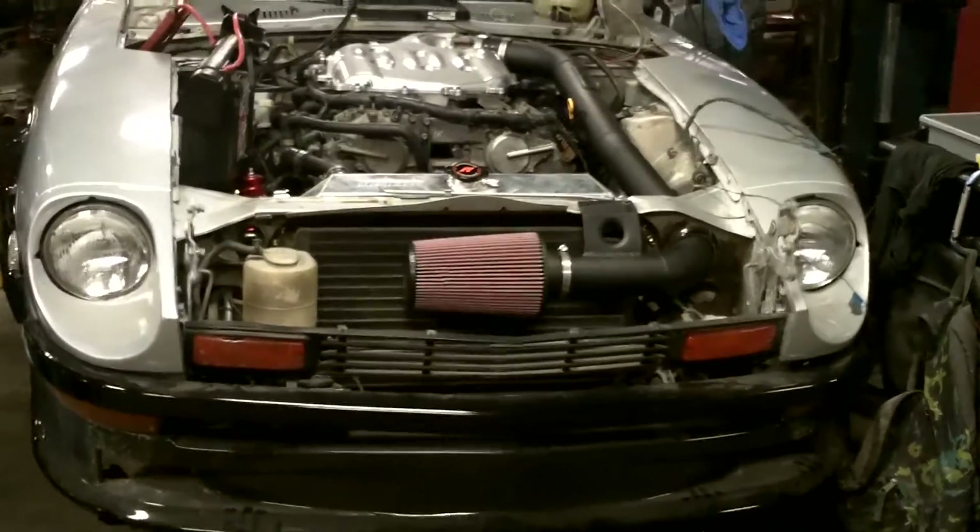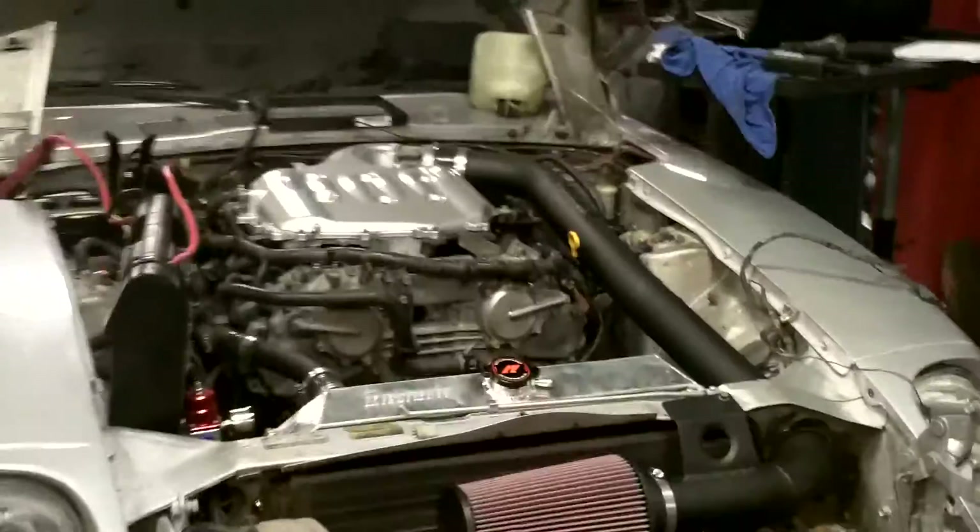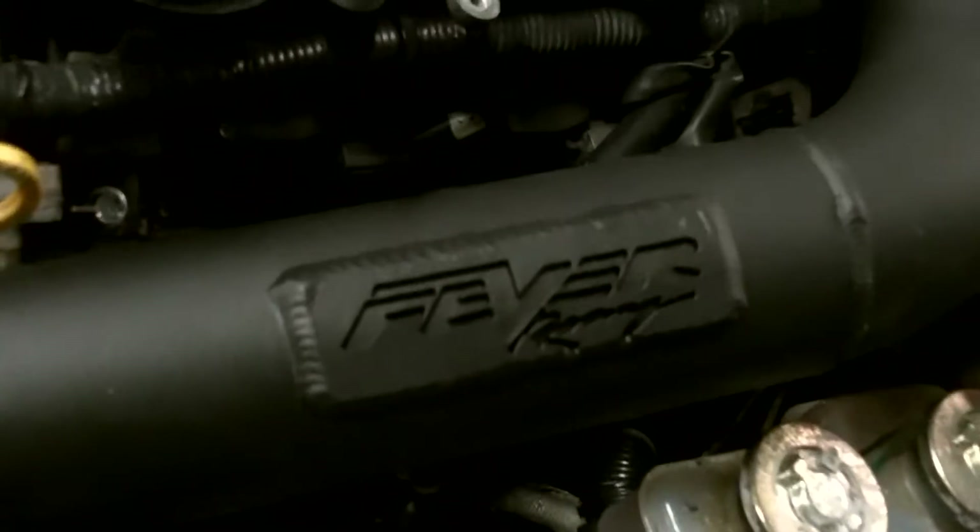Rinaldi, this is the initial startup of your 76280Z with a VQ35DE motor installed. Got all the piping done, intake, nice big air filter. Z fever logo, of course. Cooling lines are all done. Fuel pressure regulator is set up right there.